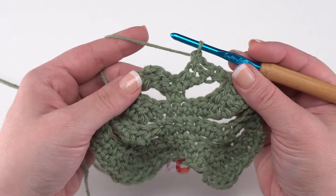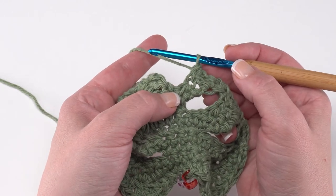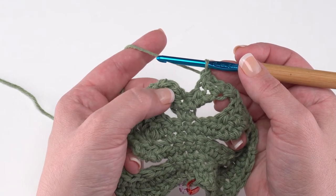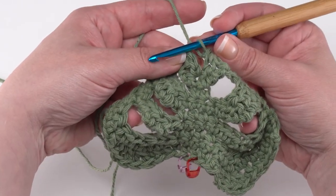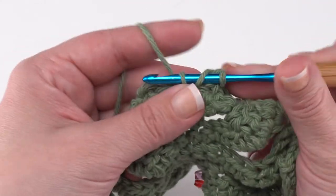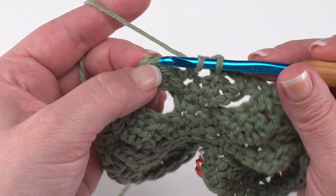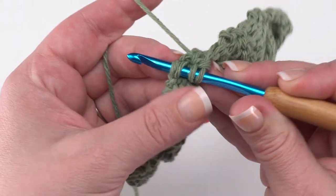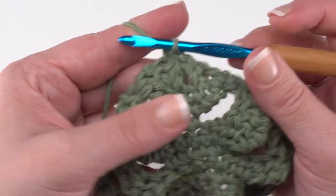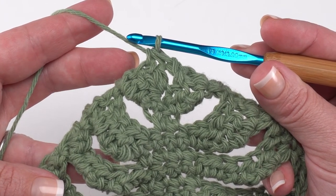For row nine, we're not going to chain anything — just turn and skip the first three stitches, which puts us right in that single crochet two together in the middle. We work a double crochet–single crochet two together: yarn over, go into that center stitch, pull up a loop, yarn over and pull through two, stop with two loops left, then skip the next two stitches and insert the hook in the very last stitch, yarn over and pull up a loop, then yarn over and pull through all three loops. That brings our little leaf to a point with just one stitch made in row nine.